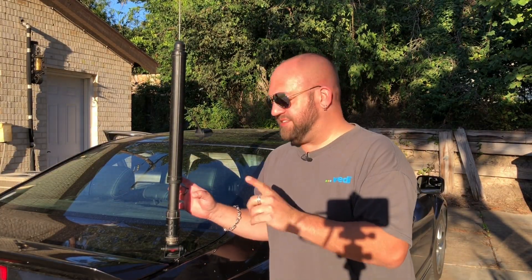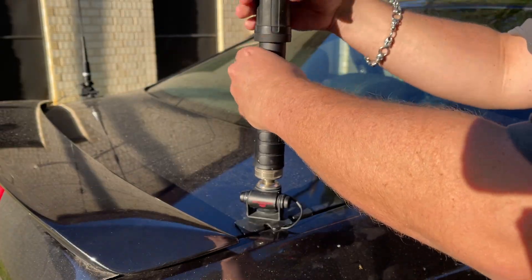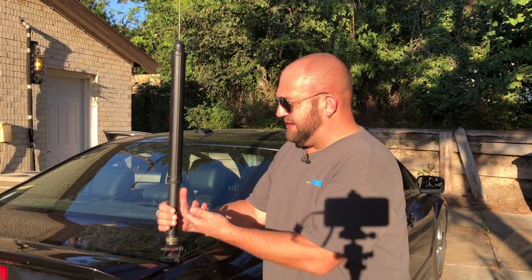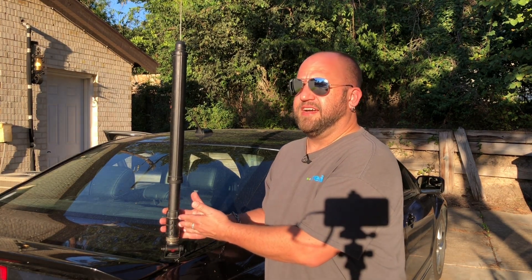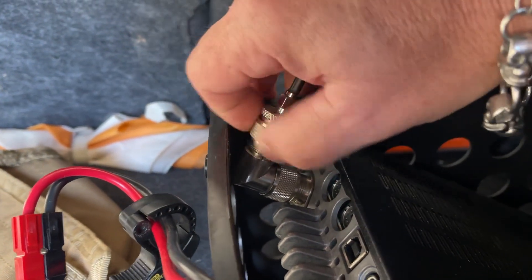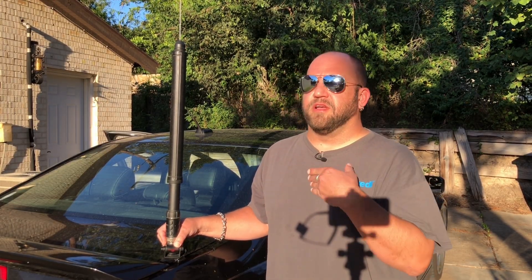We're going to get on the air a little bit later and I'll show you how cool this thing is. Easiest antenna to set up — all you do is literally screw this into the mount. We're using a Diamond K400 mount. It's got a PL259 on the inside of this and the mount is an SO239. Then you literally just screw the coaxial cable into your radio and you're hooked up. The power goes through the coax — no other power wires at all.